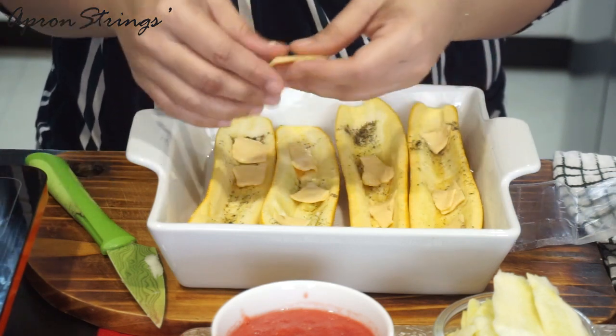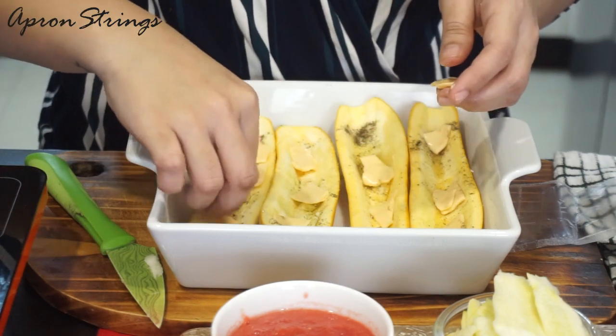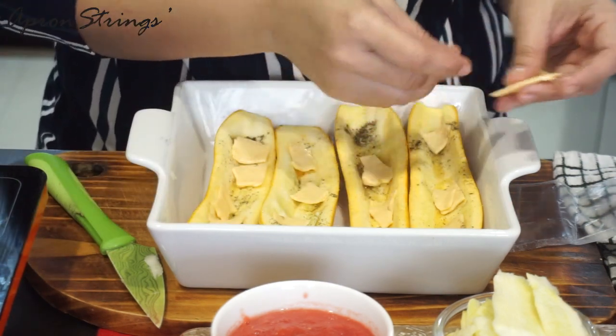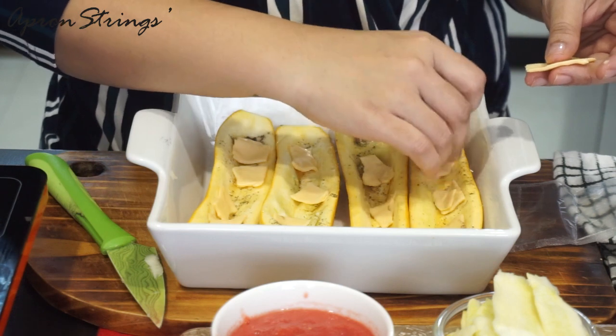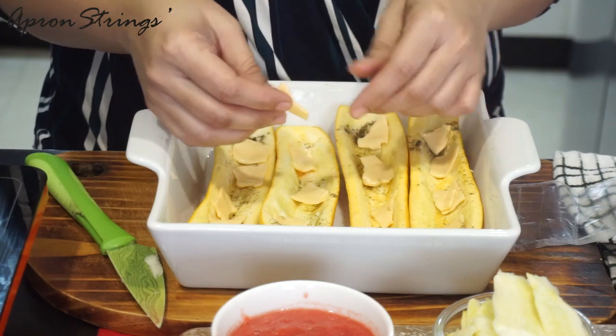I have already preheated my oven. We are going to put this in the oven at 180 degrees for approximately 8 to 10 minutes — not more than that. We just want our zucchini to be cooked from inside.